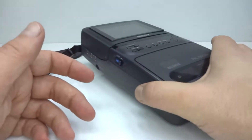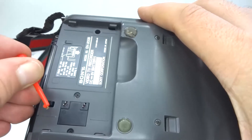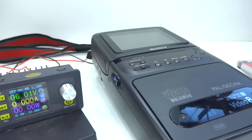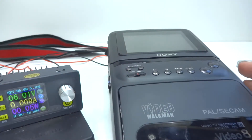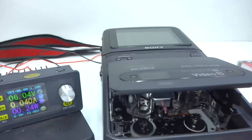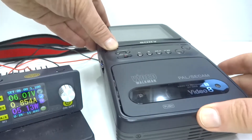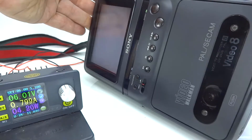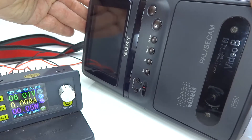For testing we're going to hook up some external power to the battery inputs and have a look at it. Let's give it six volts and power up - and that's not too happy. It does eject, but we get a little white screen and then it turns off again. Try that again - white screen and off again, so it doesn't want to stay powered up.